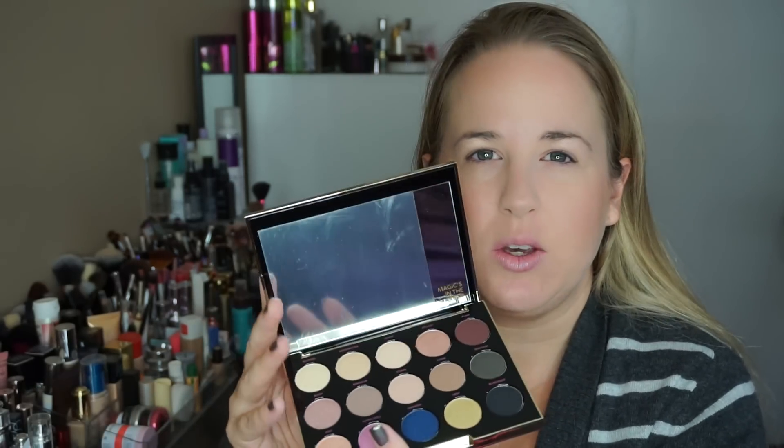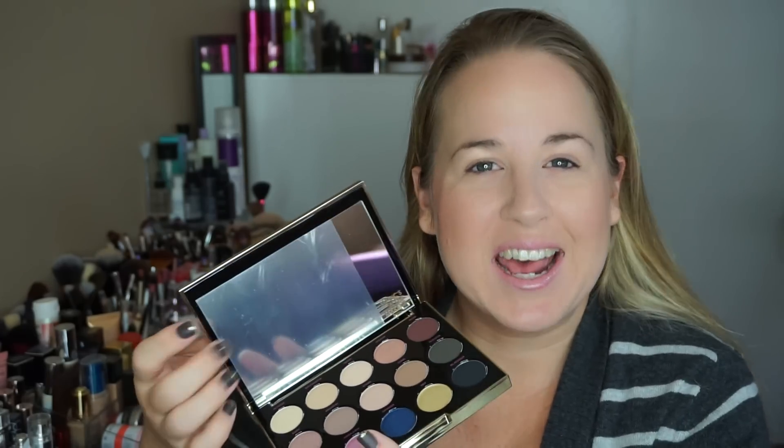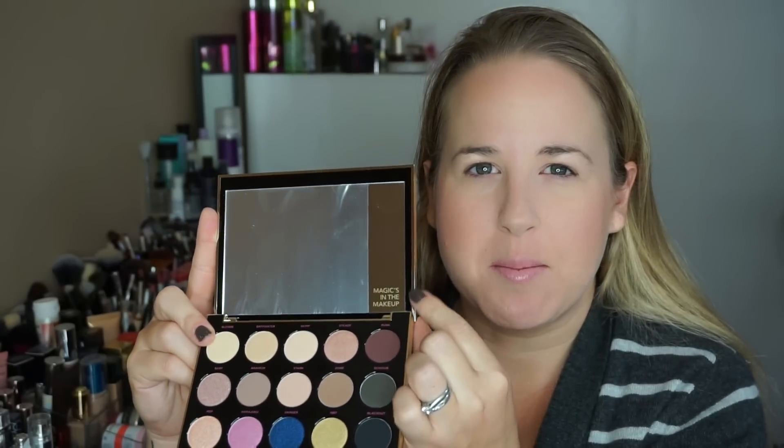There are 15 eyeshadows in this palette, each one 1.4 grams or 0.04 ounces. It has a really nice-sized mirror, and on the mirror it says 'Magic's in the Makeup' — it's just a cute little saying engraved right there.